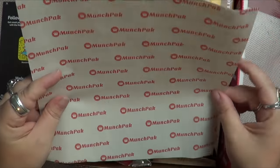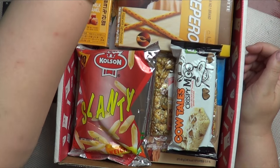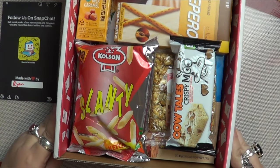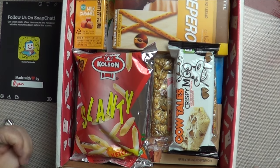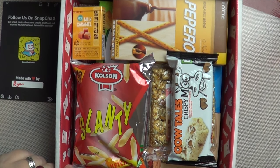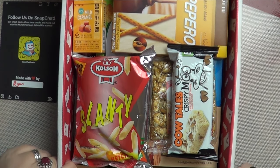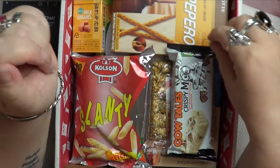There's a bit of wrapping inside. Lots of snacks — this looks like my kind of box. It looks mostly salty, savoury snacks, which is my kind of thing.